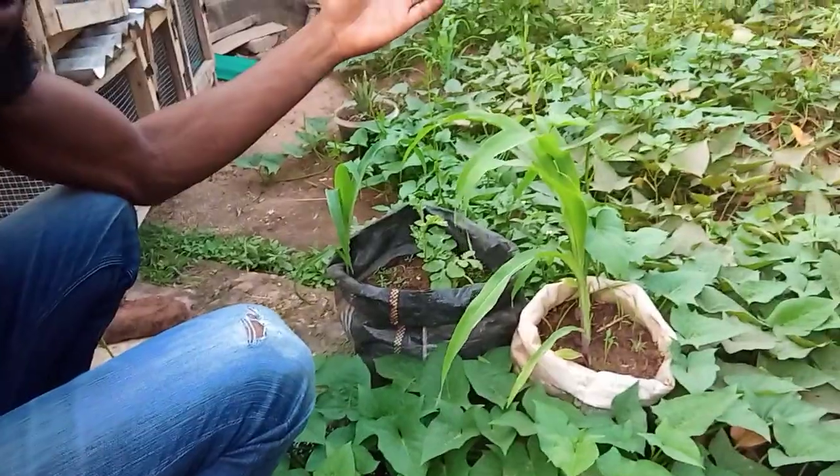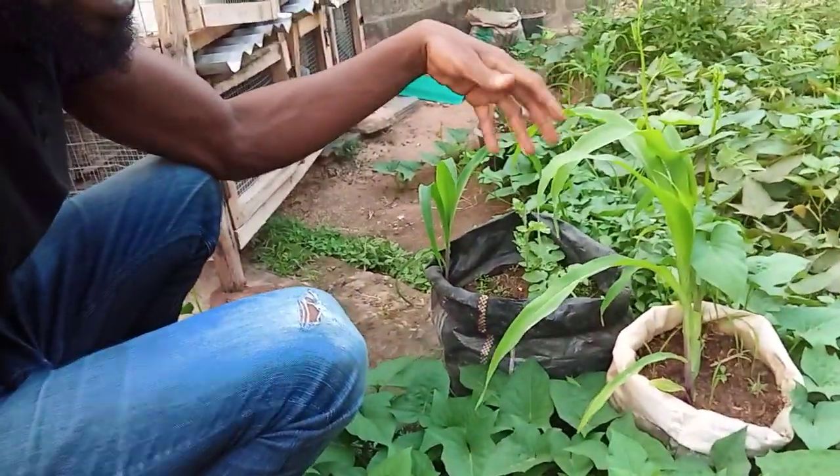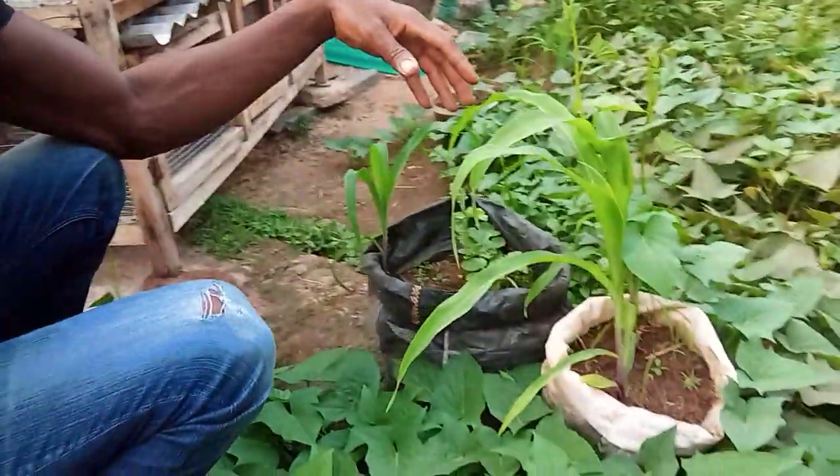I guess that's it for the cage part of the video. Maybe another day I'll do more videos on how I'm getting my greenery going — I love plant life and green all around me.